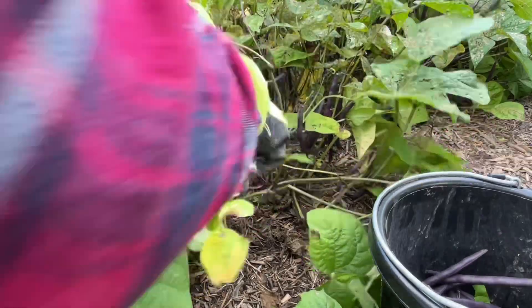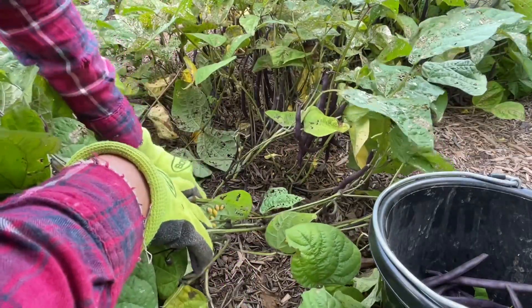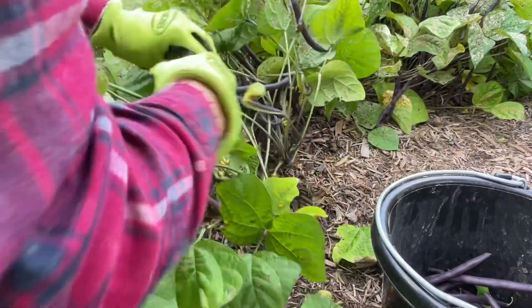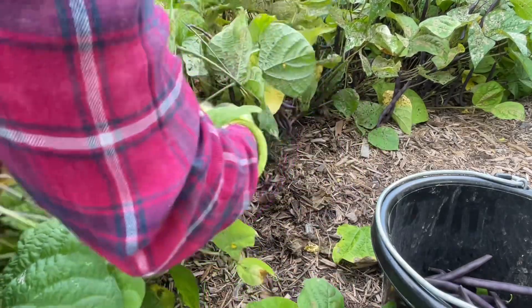Sometimes with the gloves it's harder to pick them, but I always use gloves because I don't want to get a spider bite, which I have before. Spiders are very good insects for your plants because they'll eat the aphids and the small beetles.